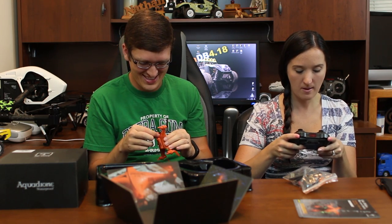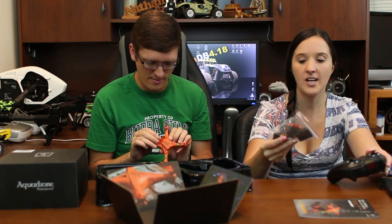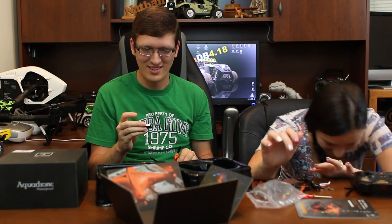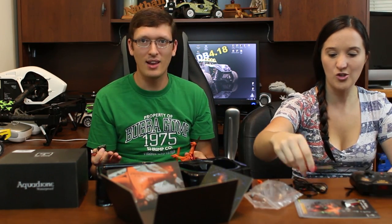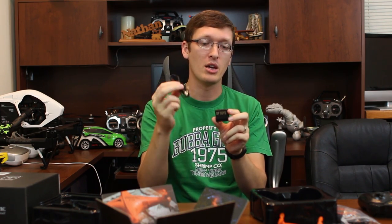The controller features flip, speed, photo, video, headless mode, auto return, and trim buttons, plus an on/off switch — everything is labeled, A plus. The battery goes right here, and we got two batteries. It's a 400 milliamp one-cell 3.7-volt battery. There's another one — I love when they come with two batteries. It's a dual charger: you plug in the USB and since it has two batteries you can charge them both.